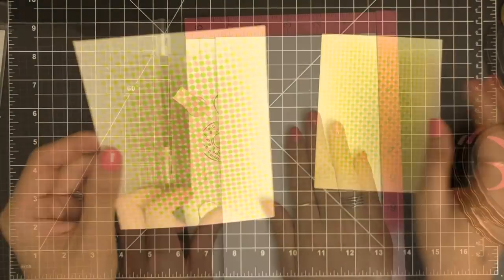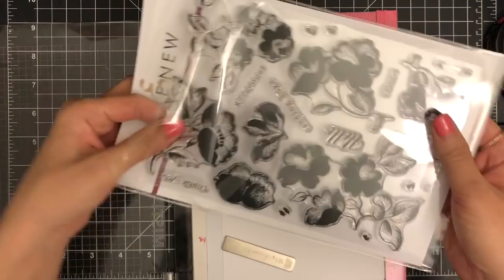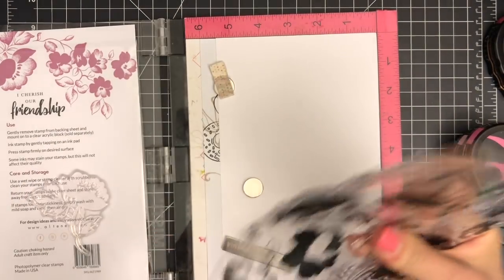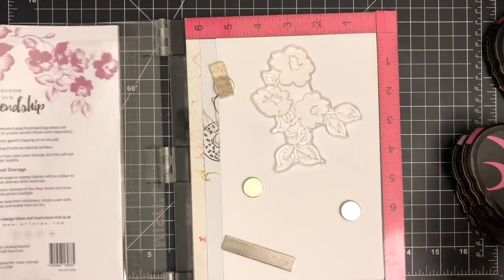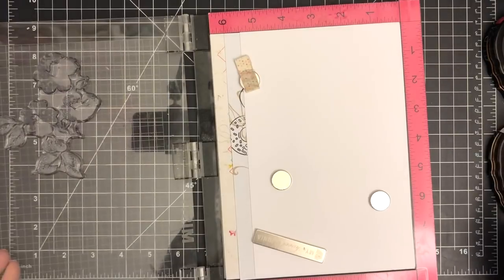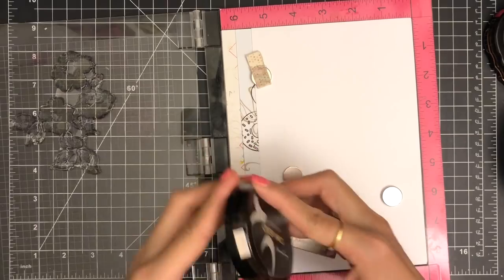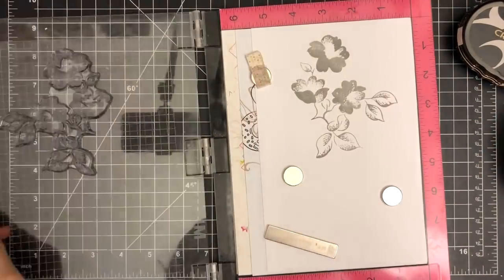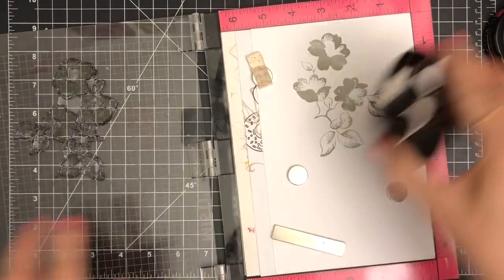Now I'm going to work on creating a focal point of my card. I'm placing my Neenah Solar White 100lb cardstock inside the original Misti stamping tool and using magnets to hold the paper in place. Then I'm pulling out the large floral silhouette image from the Altenew Frosted Garden stamp set, but you could use any solid floral image you may already have. I'm going to ink up the stamp with Evening Grey ink and close the Misti door to stamp the image onto my paper, stamping it one more time to get a solid and intense impression.